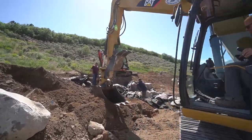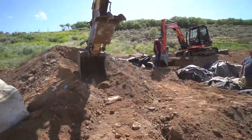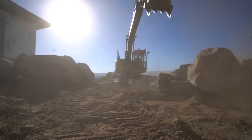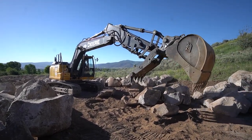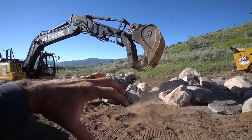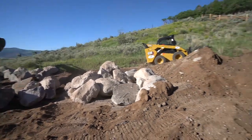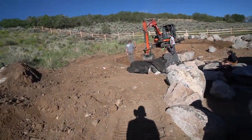We're spreading rocks around to give us more access from a picking standpoint. Before they were all in one big mass and it was very difficult to access them. Now we're able to spread them out a little bit to find the ones we need — whenever we're designing and building, we're always picking and choosing the right stones.